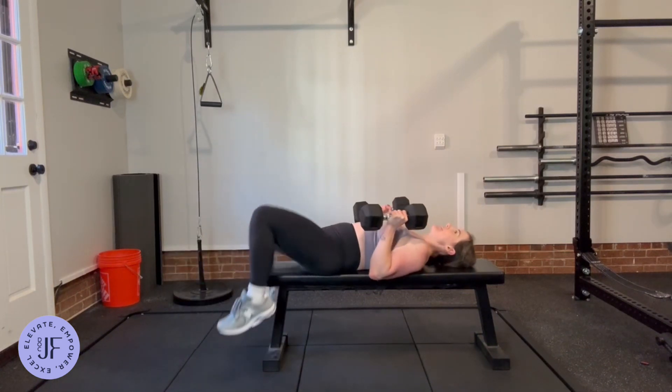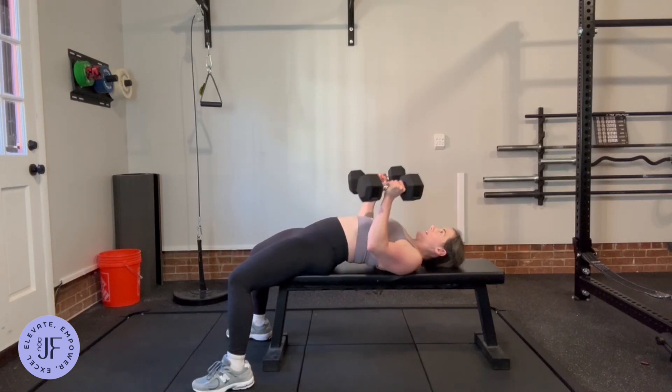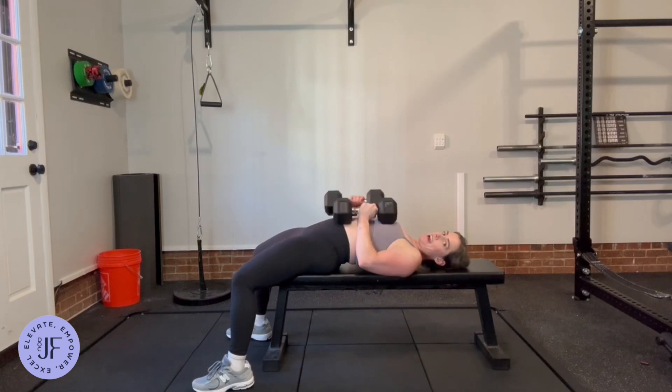The second piece is the leg drive. Active legs pushing into the ground, and then we can press. Still want your butt to stay touching the seat, but a nice active leg.